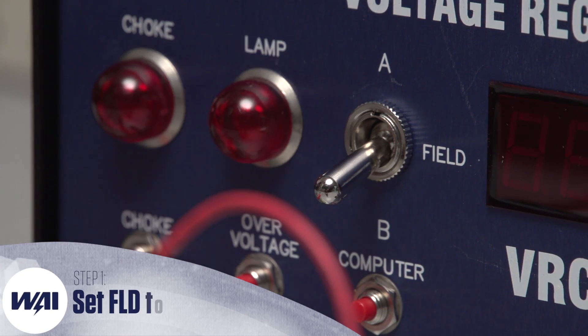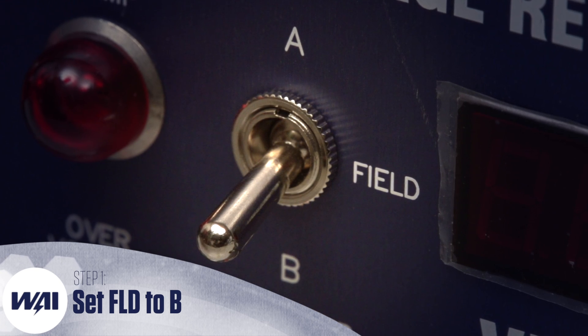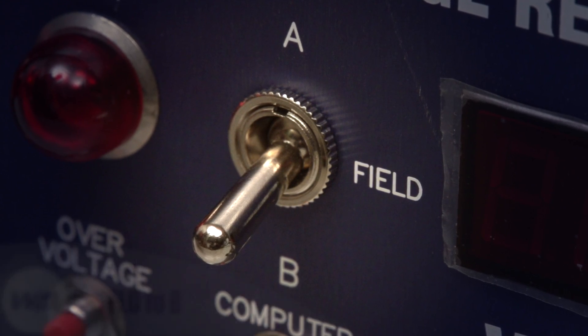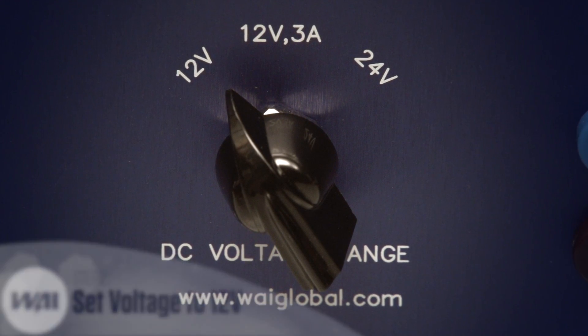First, make sure the FLD or field switch is set to the proper setting. For these tests, it will need to be in B. Likewise, make sure your voltage range switch is in a compatible setting. For these tests, it will need to be in the 12-volt setting.